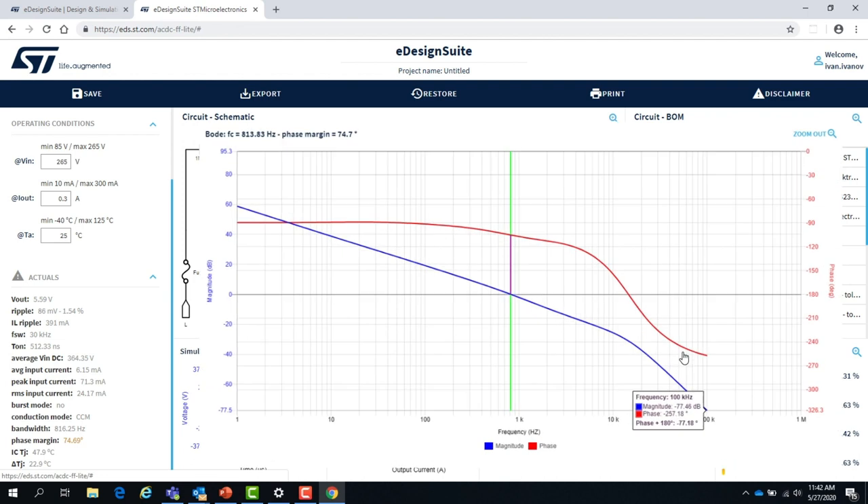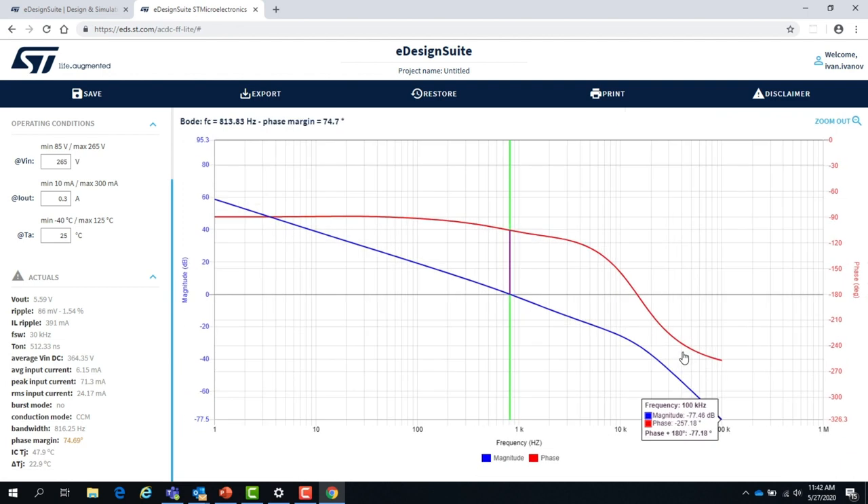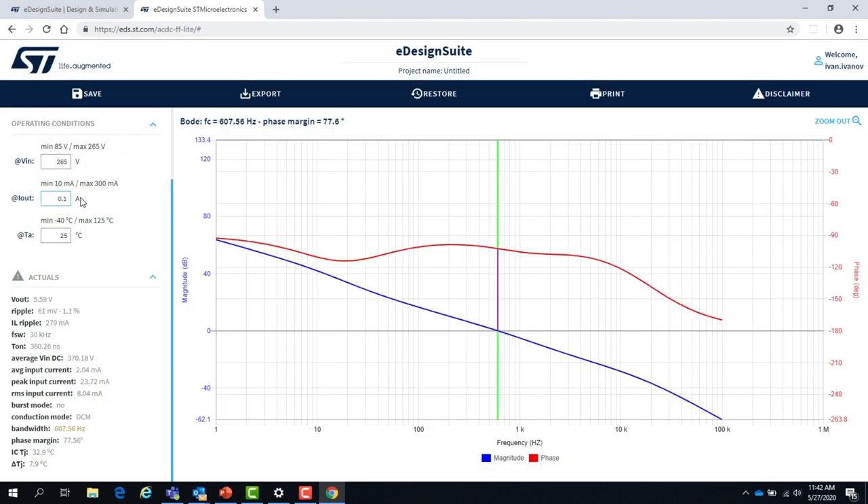The last thing is the Bode plot. For this input/output operating point, the crossover frequency is 613 Hz and the phase margin is 74 degrees. If I lower the power to one-third of what it was, you can see those things change — the crossover frequency is lower because the gain is lower, so you start declining at roughly 20 dB per decade from a lower starting point, lower gain, and the phase margin will increase.